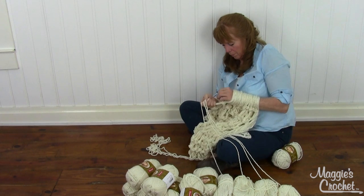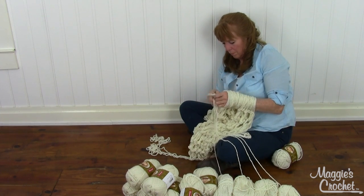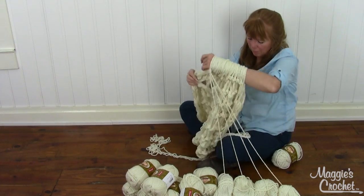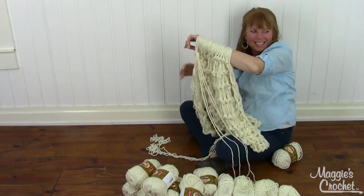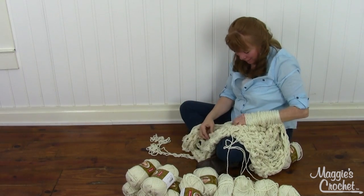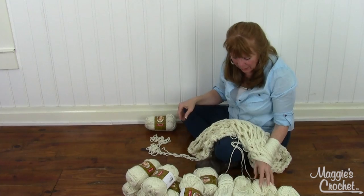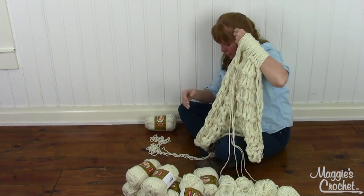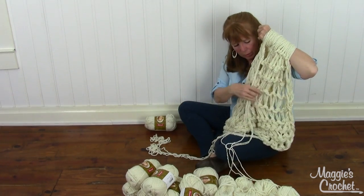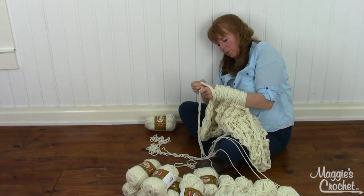I'm definitely going to watch the video for the cast on parts - I guess I'm not going to be able to do that without watching it again. Look, that looks so good! I love this, it's so much fun. My skeins are getting low now, but I've got three sets of four so this will be plenty long enough.